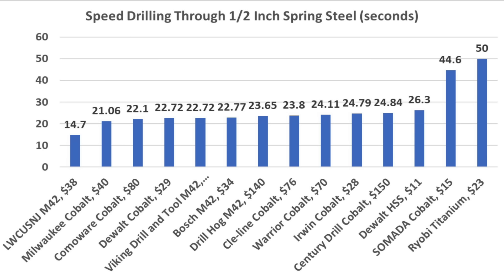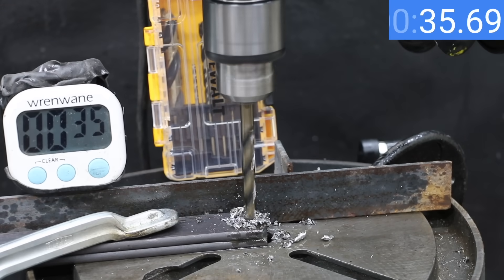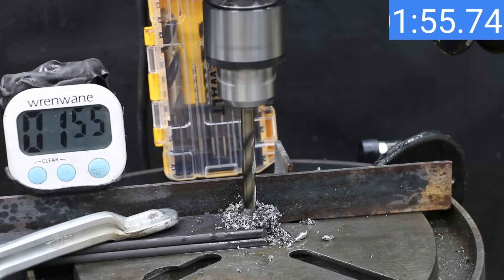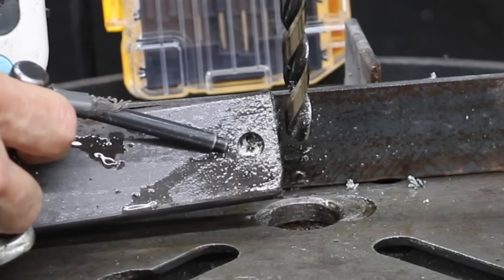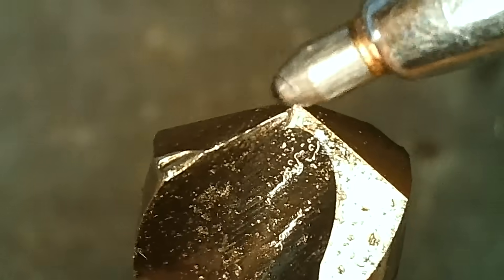Now let's drill through a fresh piece of spring steel again to see how results compare. The DeWalt high-speed steel drill bit got away with drilling through spring steel the first time, but unfortunately that was it — the DeWalt experienced way too much wear and tear to finish the job and did experience quite a bit of damage.